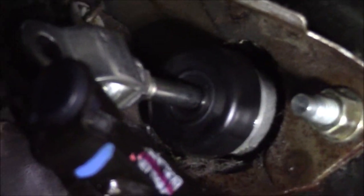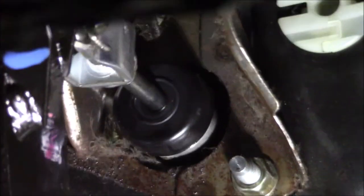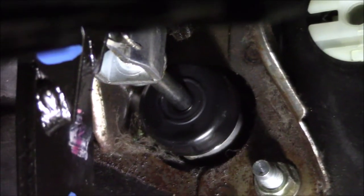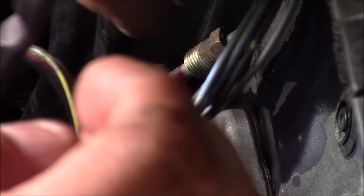Got those bolted down with the 12 millimeters. Now I'm going to take and put the pin through that hole and then put the cotter pin in and bend it over. Now we can go and hook up that hydraulic line — push it in and get it threaded by hand, but not completely tightened up yet.